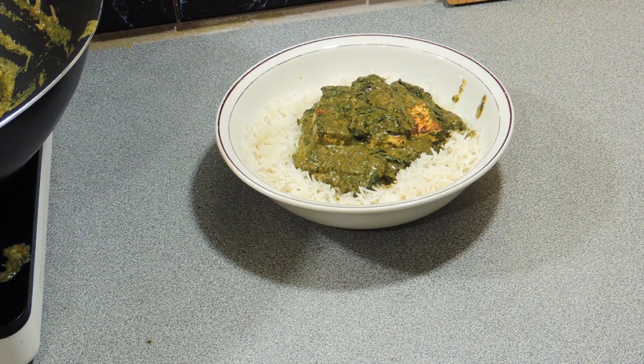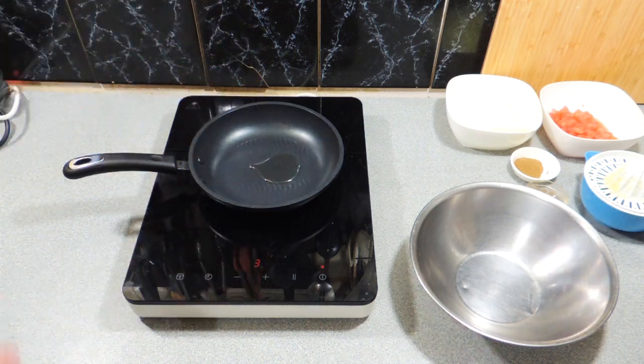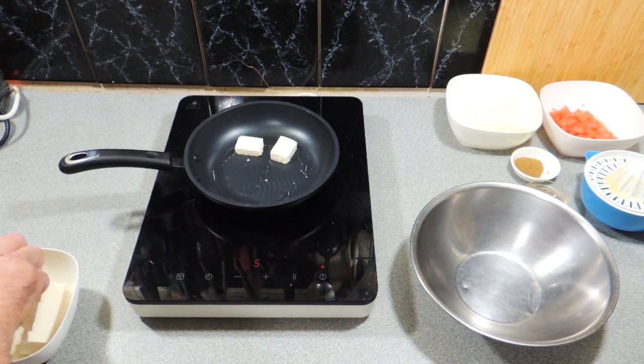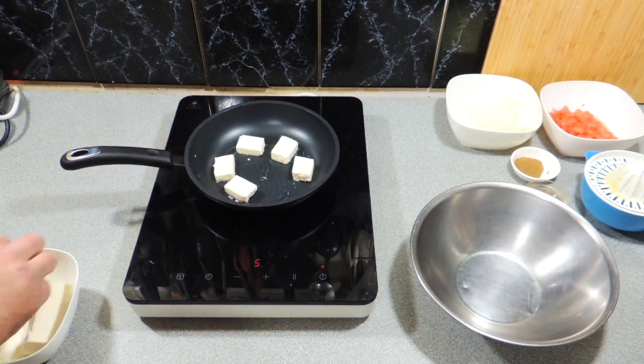Let's get on with it. First thing, I've got a fry pan with a little bit of oil. I've already cut up my paneer, which is an Indian cottage cheese - it's quite firm and grills up quite nicely. We're just going to put these into the fry pan to get a bit of color on them, give them a little bit of a toast.